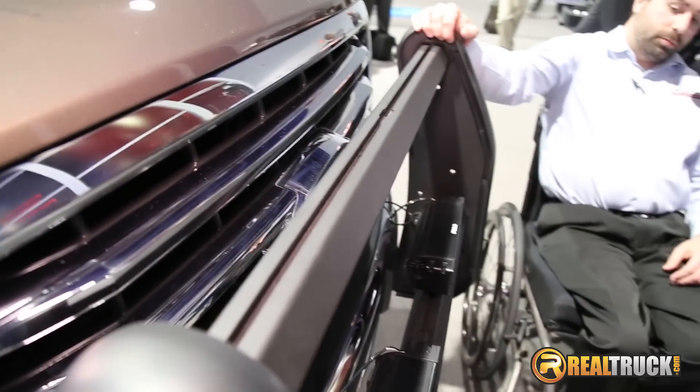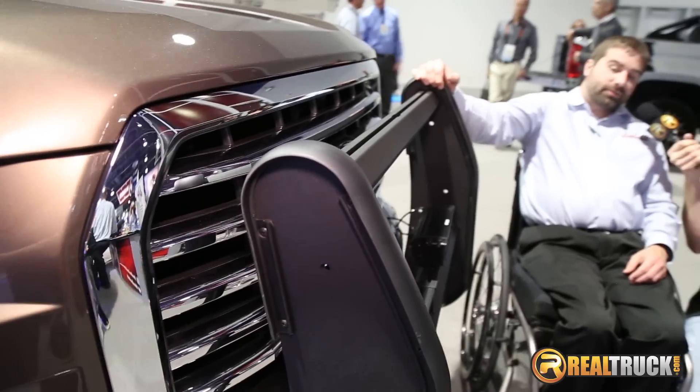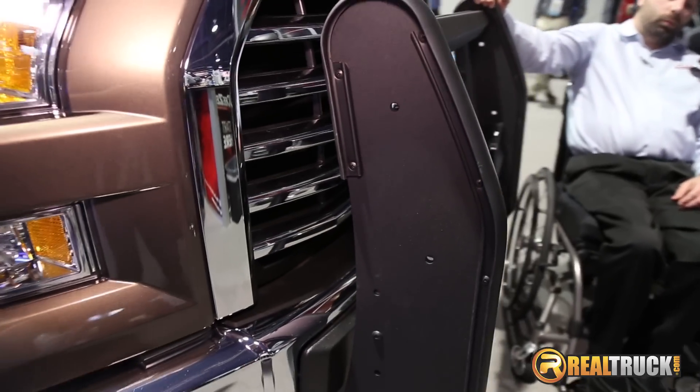This unit ships by itself, it's UPS-able, and the brackets for your vehicle come in one of five part numbers.